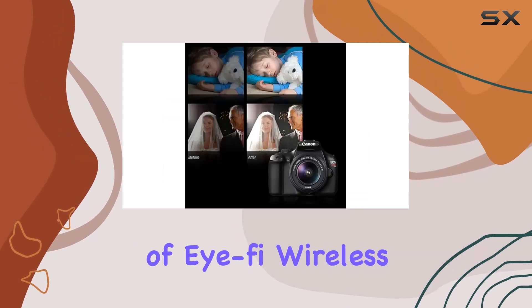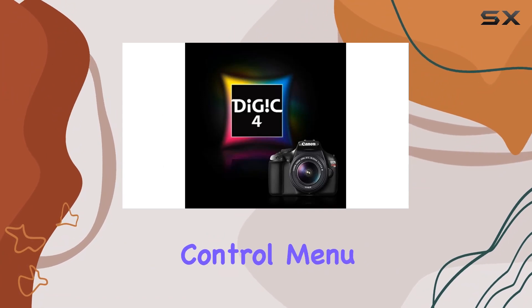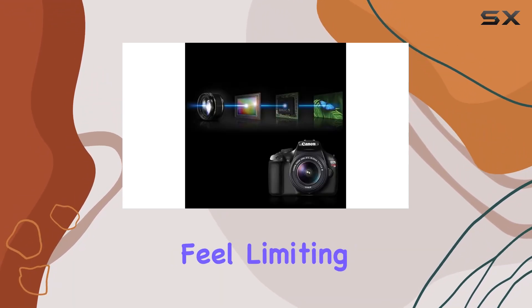The inclusion of Wi-Fi wireless SD card compatibility is a nice touch for transferring photos wirelessly. The Basic Plus control menu is beginner-friendly, guiding new photographers through settings and options. However, for more seasoned users, it might feel limiting.